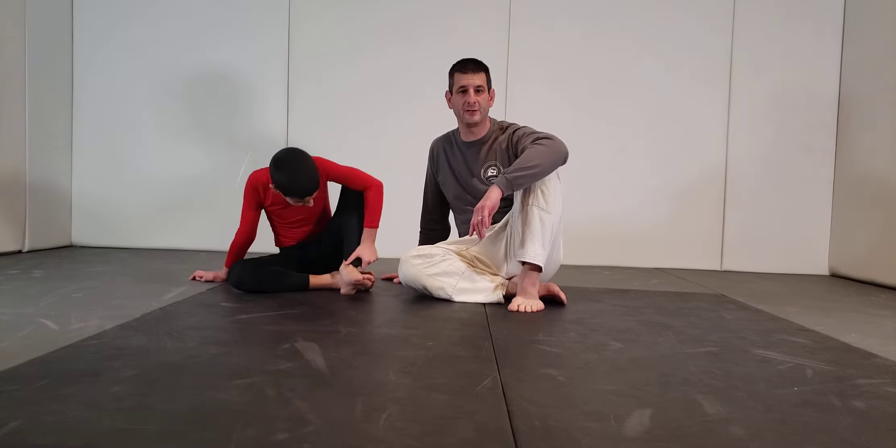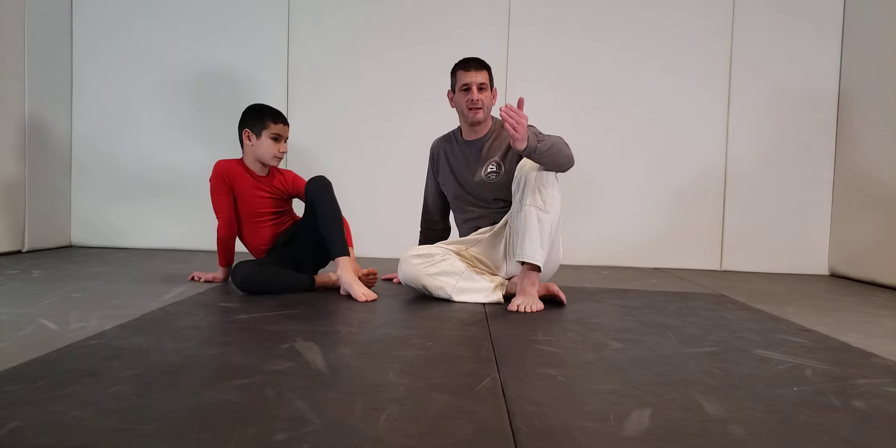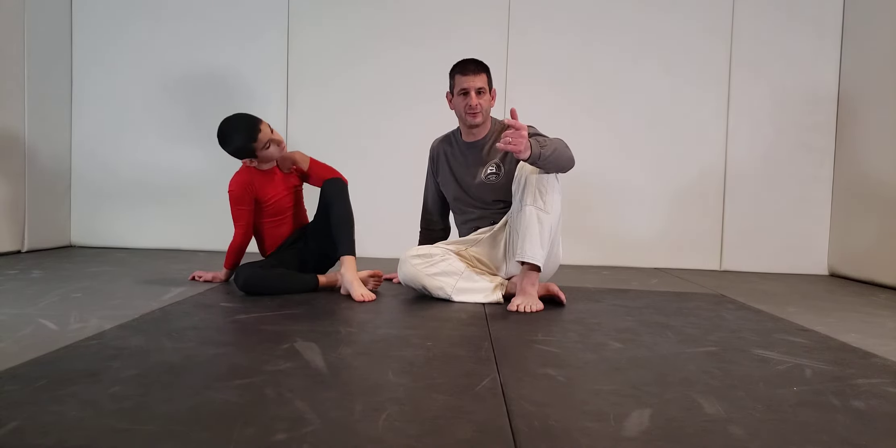Here we are again at Good Fight BJJ. Make sure you hit the subscribe button — you'll get lessons just like this and learn some great jujitsu.